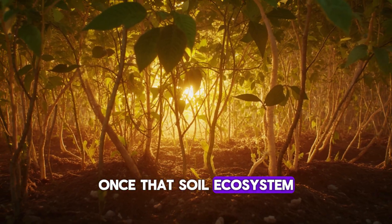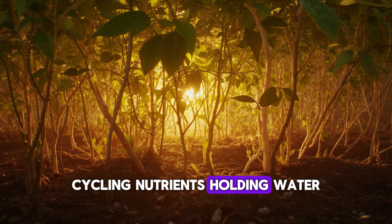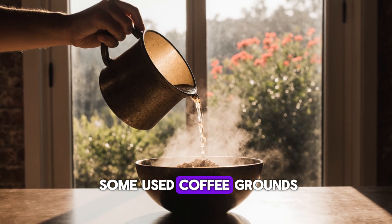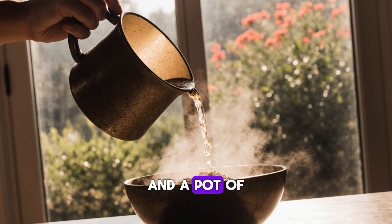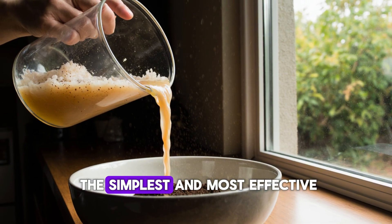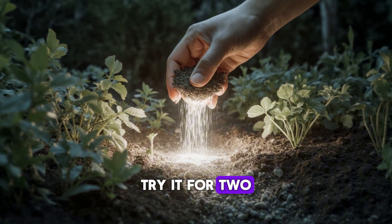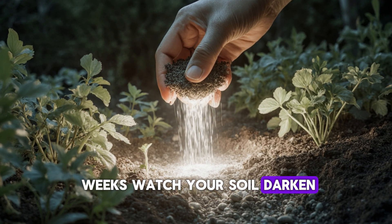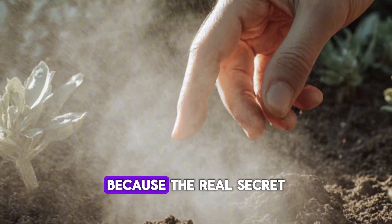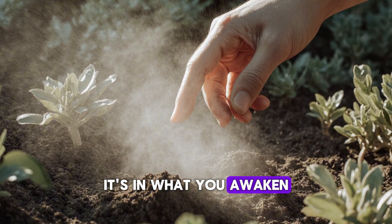Once that soil ecosystem wakes up, it starts working for you — cycling nutrients, holding water, and protecting roots around the clock. So if you've got some used coffee grounds sitting in your kitchen and a pot of rice waiting to be rinsed, don't throw that water away. Together, they're one of the simplest and most effective natural boosters you can give your garden. Try it for two weeks. Watch your soil darken, your plants strengthen, and your entire garden come alive again. Because the real secret to growing isn't in what you add — it's in what you awaken.